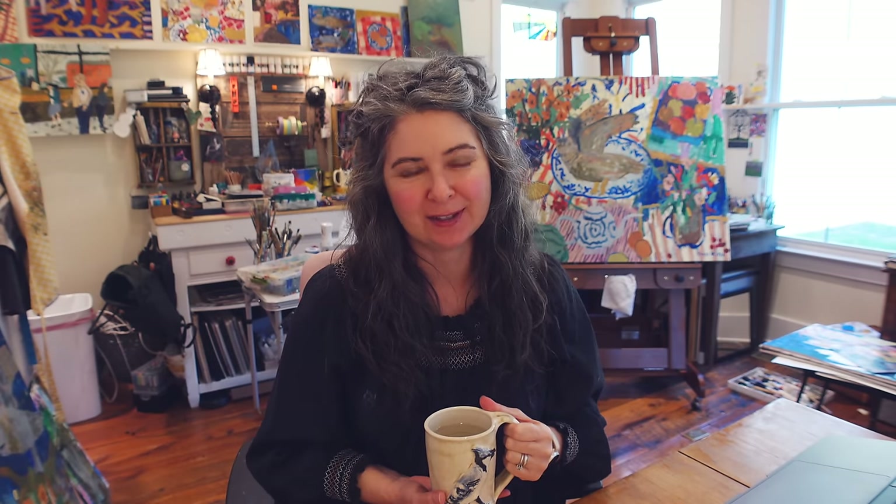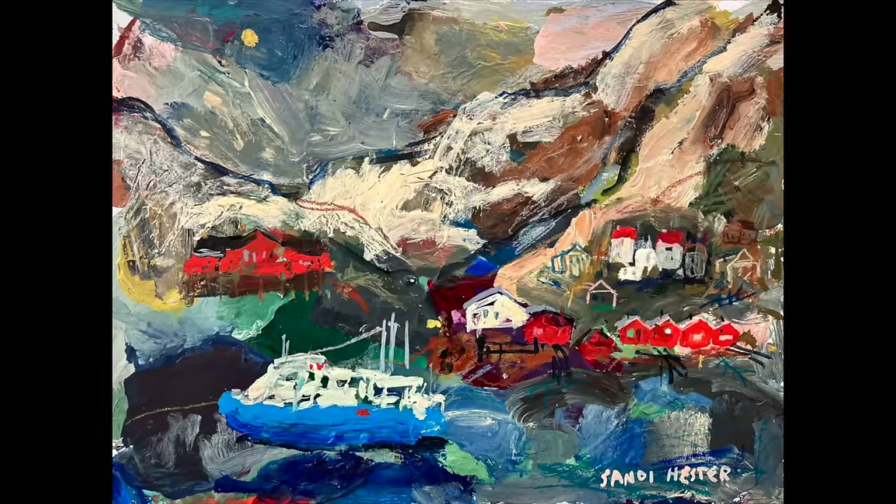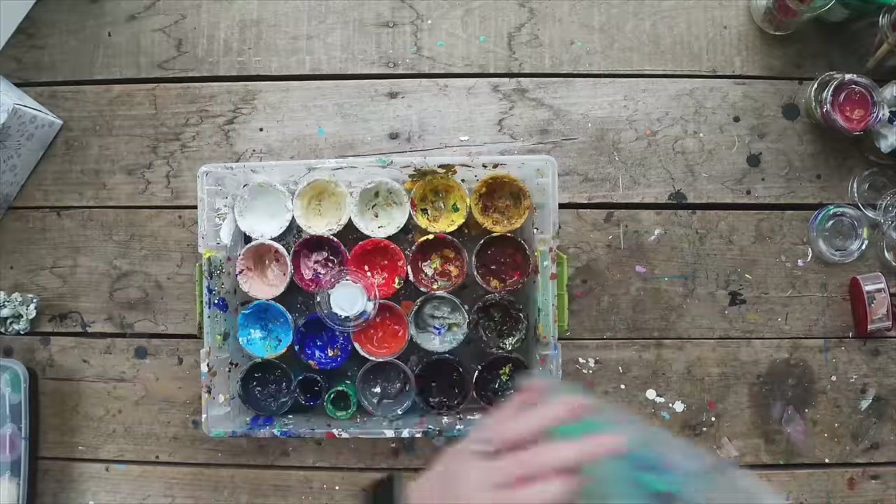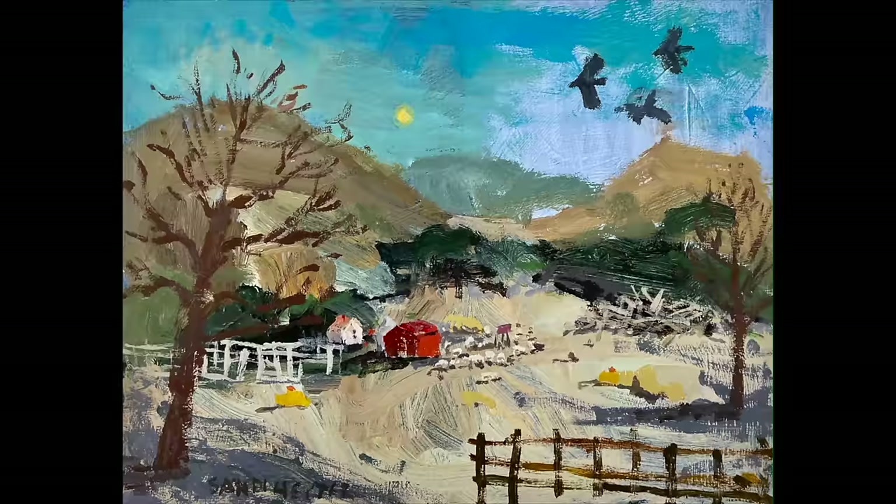Welcome to Bits of an Artist's Life. This is Sandy Hester. Grab yourself a cup of coffee or tea. This week, we are going to be diving in even deeper into values. I'm so glad that you enjoyed last week's video because I worked really hard on it and I got great feedback — it was so helpful to so many of you.